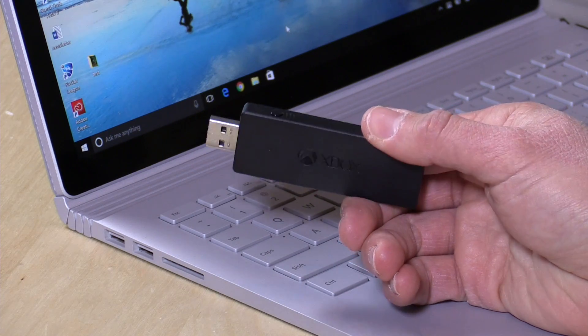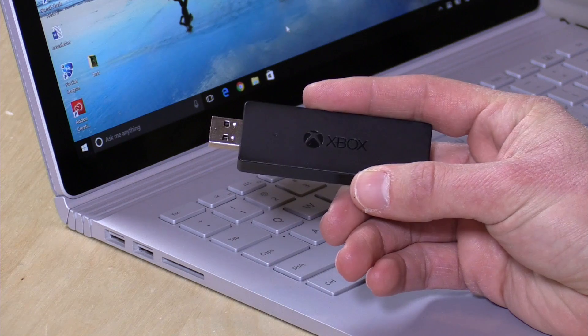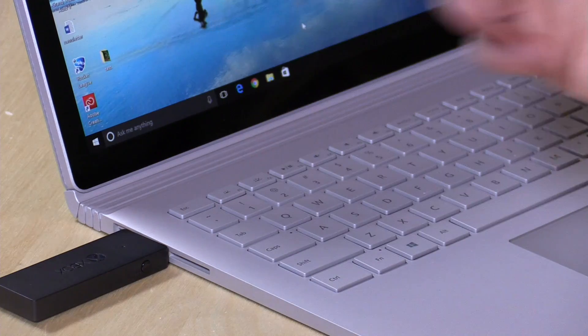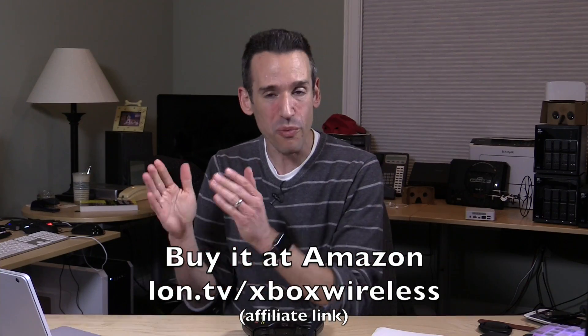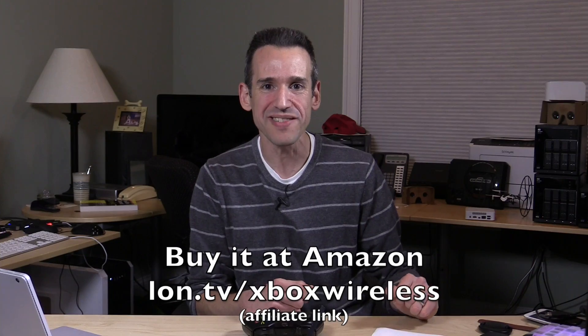Hey everybody, it's Lon Seidman. For a long time you've been able to use an Xbox One controller with your PC via a USB cable, but you couldn't use it wirelessly — but now you can. Microsoft has released this little wireless dongle adapter for the Xbox One controller. All you do is plug it into your Windows 10 PC — it only works on Windows 10. I tested it with the Steam Link, the Shield TV, a Mac, and a couple of other things, and it only works on Windows 10 PCs, but when it does get connected it works exceptionally well.